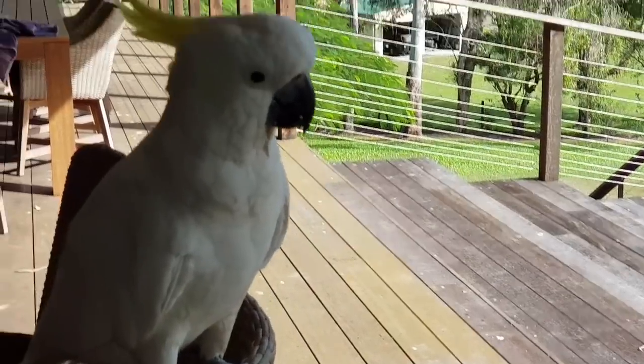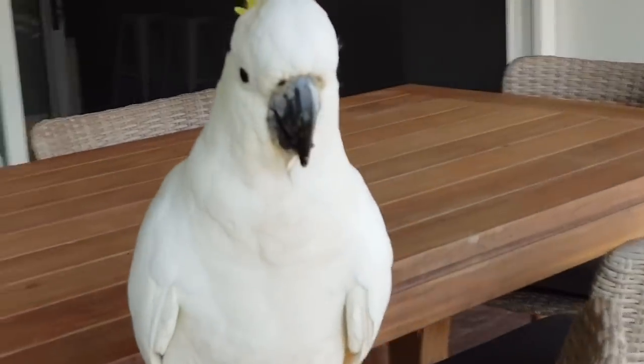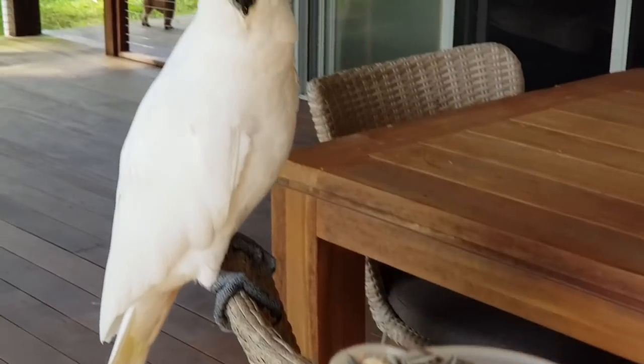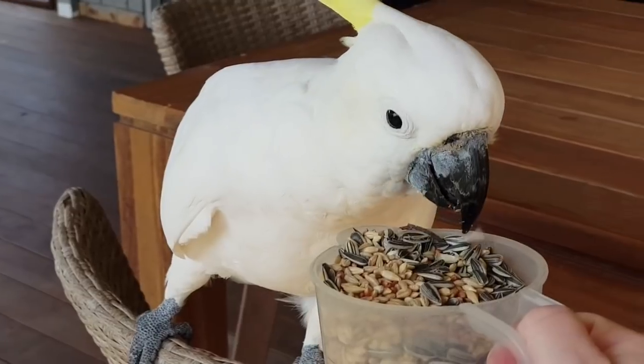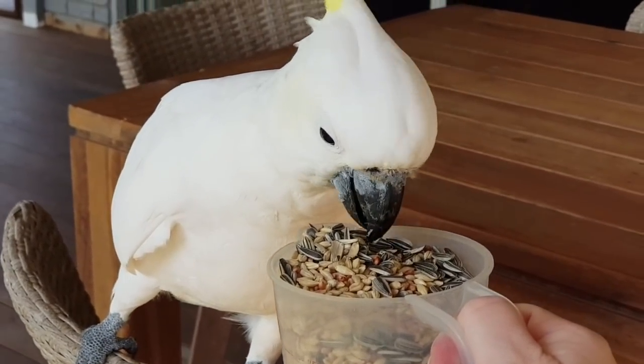We've got the light behind us so it's a bit dark, hang on let me turn around. That's better, isn't it? Here you go, there's the seed. Just don't bite my hand with that huge beak of yours.